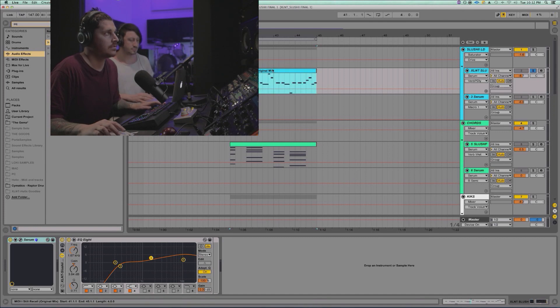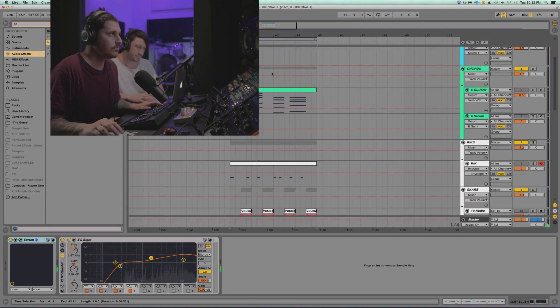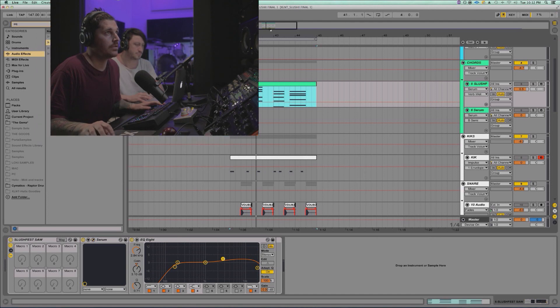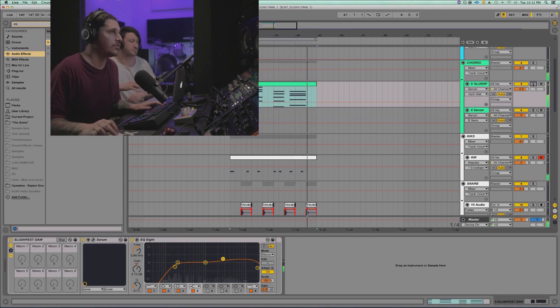First I'm gonna show you guys some stuff I did. I'm gonna show you we did the lead — I'm not gonna go over the synth, we did a tutorial on it, we might redo it for you guys if you want, just let us know. We might go another live stream and do it. We got this lead synth which is kind of like a little glidey synth. We got chords which we are going over today — really cool voicing.